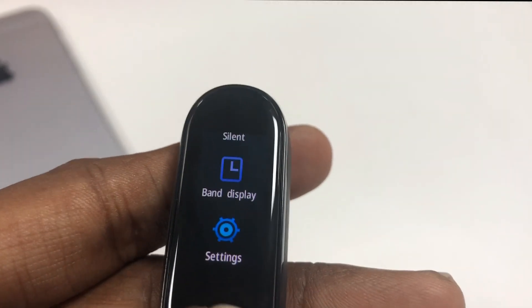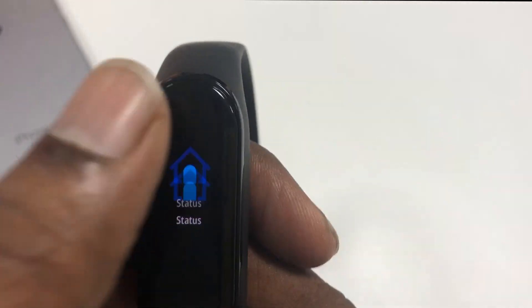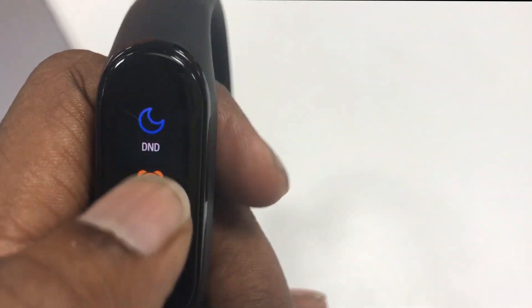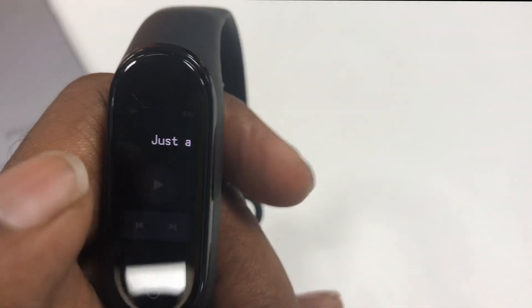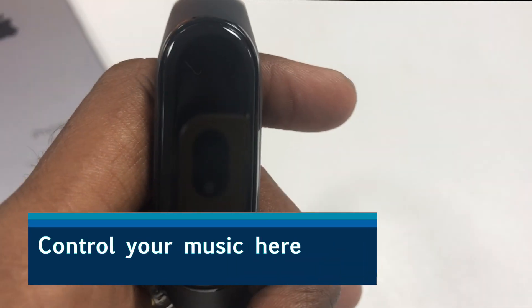Other basic features include getting notifications on the display, a vibrating alarm, sleep monitor, app notifications, an idle alert if you've been sitting for too long, and an event reminder.